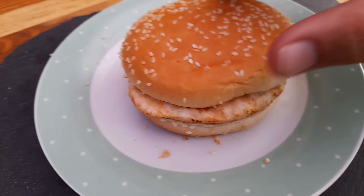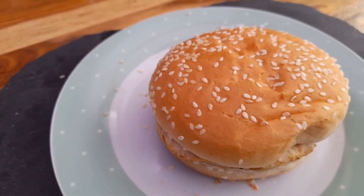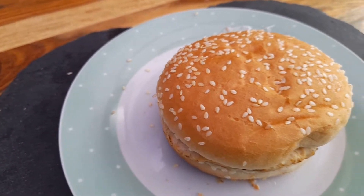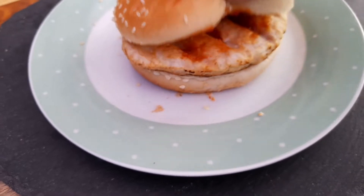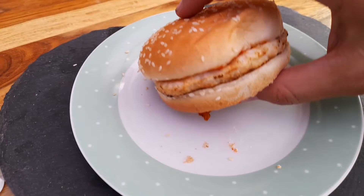I think it's cooled down enough for us to have a go at it now. It has the usual instructions — pop the bun in the toaster — but who really does that? I'll just stick it in the microwave and see what happens.